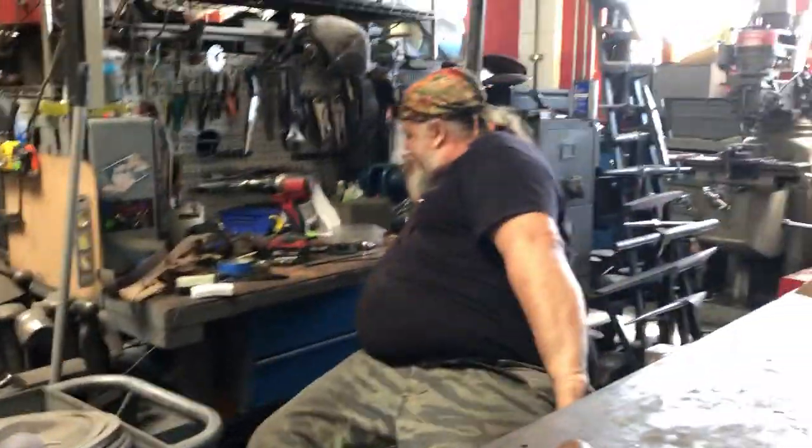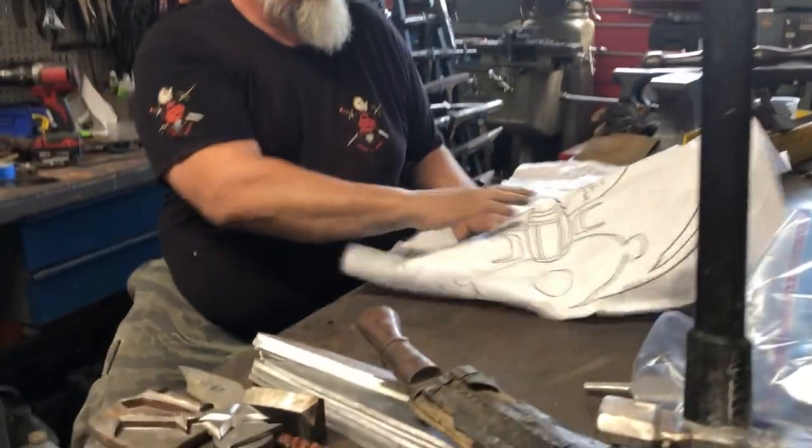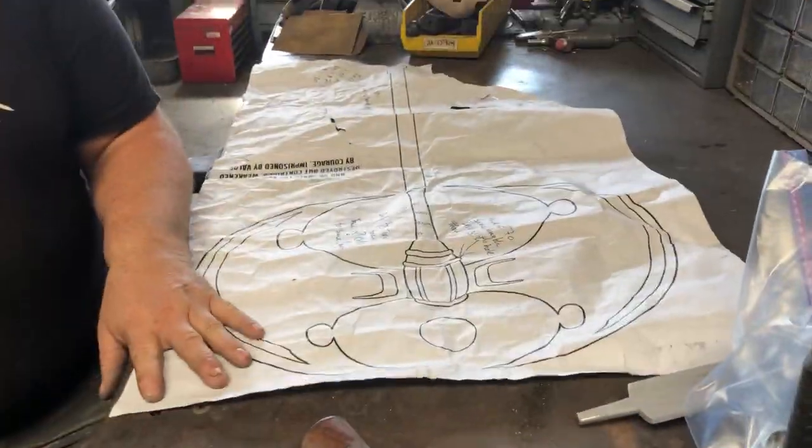Hey guys, so I'm here with Tony and Tony is talking to us about the Act of Pursan and sort of where we are in the process.